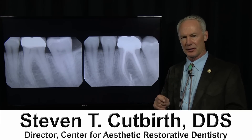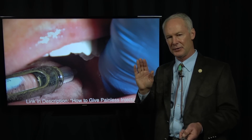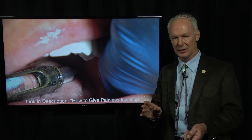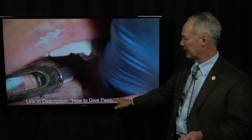Endodontics through a molar crown — local anesthesia. Remember, if you're performing endodontics, always give a block or infiltration and an intraligamental injection. Always give an intraligamental injection, and go to the link on how to give a painless injection.